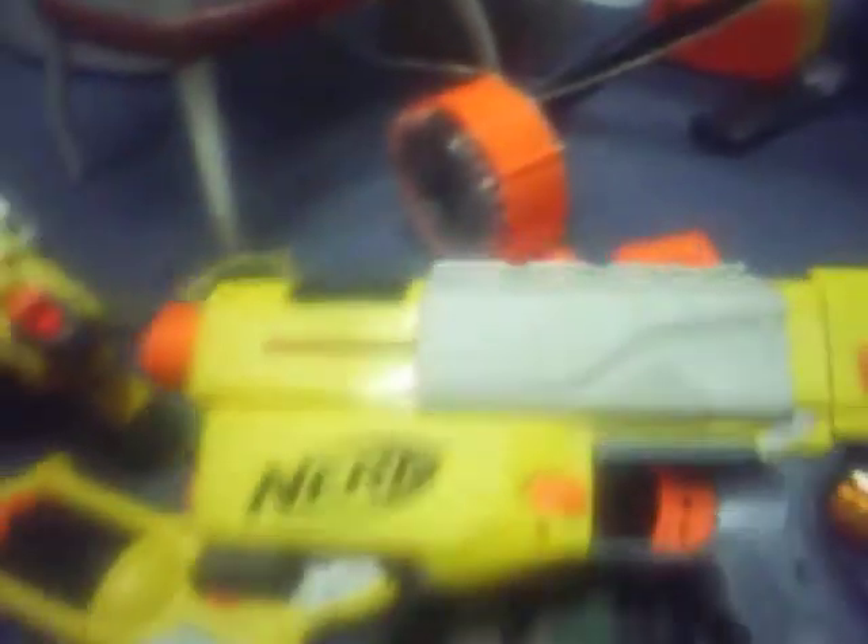Next gun we're going to review is going to be the Nerf Recon. I don't know why they made this. Load up a clip — second shot already jammed, third shot jammed, fourth shot jammed. I would not suggest taking this gun into battle. Along with the Recon, here's a few of the victims of it. It eats darts, rips them apart. I think it's part of Nerf's plan to make more money on ammunition.